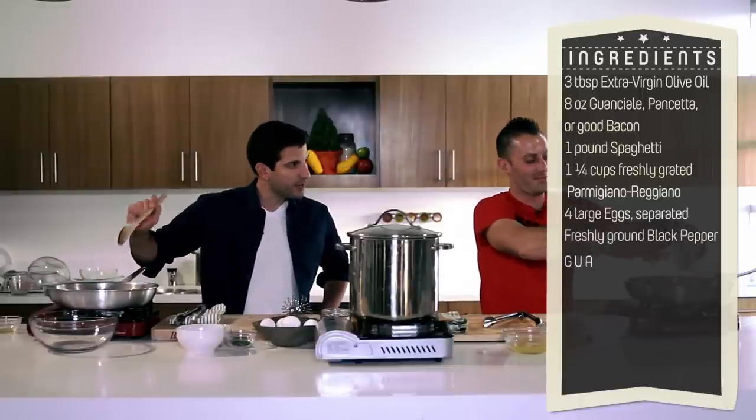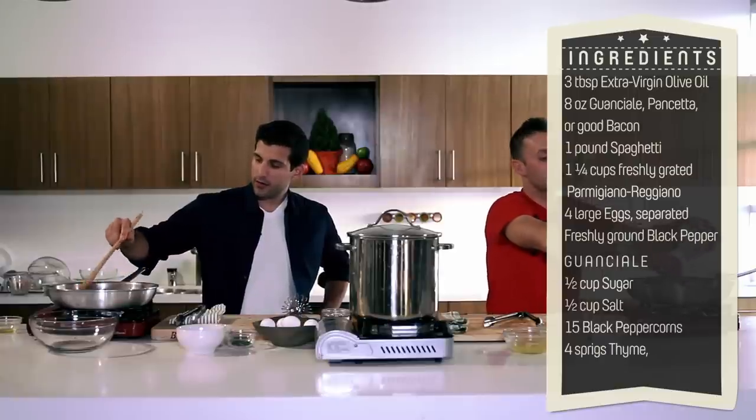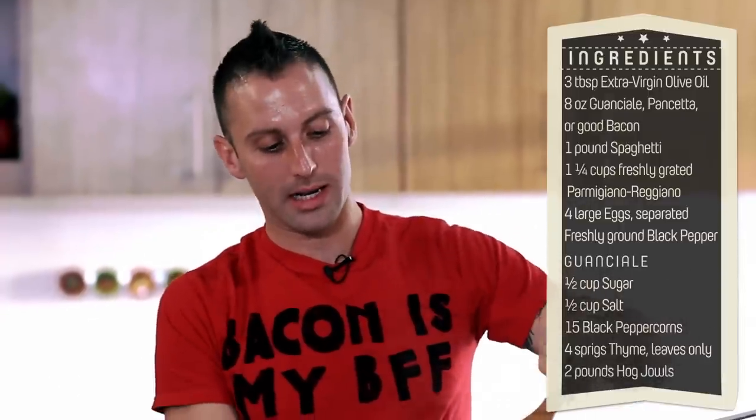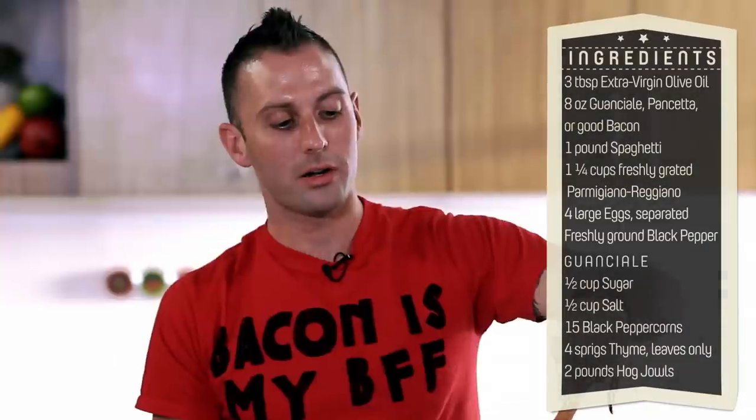Did he use a combination of pancetta? He actually just uses guanciale in the recipe. So you're going to want to get this nice and hot, and basically just caramelize this, get it nice and brown, render all that fat. It's just going to be sexy in this pan right here.